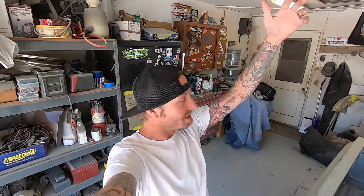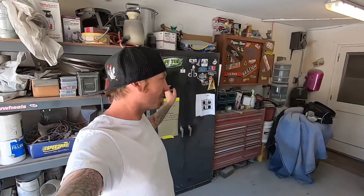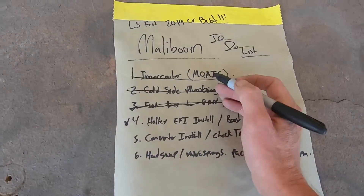What is up everybody, my name is Dane Thompson, welcome to another episode of Burn Down. So in today's episode what I'd like to do is refer to the list, because we've actually accomplished a few things over here on the Malibu. We'll check some things off, and then there was something else I noticed when I was working on it that we have to add to the list. So let's go look at this thing, see where we're at, and then decide what we're gonna play around with today.